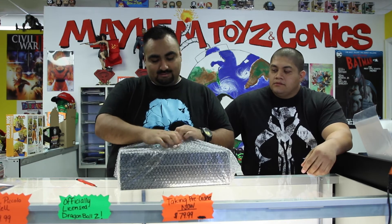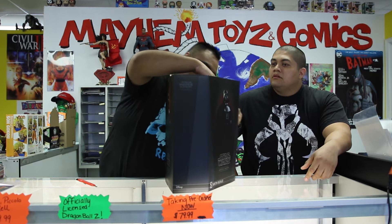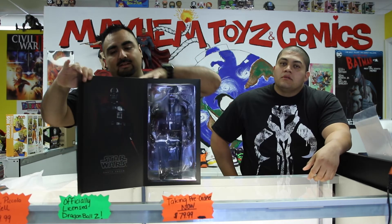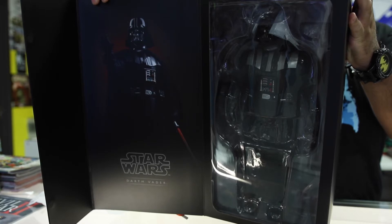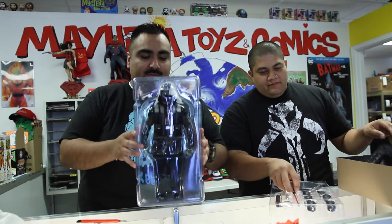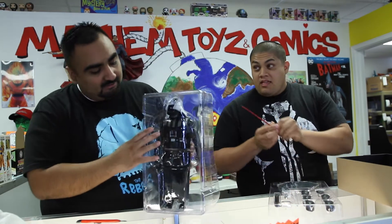Yeah, hence the Star Wars t-shirts, right? You know what, I think he's super overrated. I love my Darth Vader fan base though. Check it out — this is a beautiful box here, and it opens up just like that. You get to see it in all its glory. Let's unbox this thing — Darth Vader in all his glory.